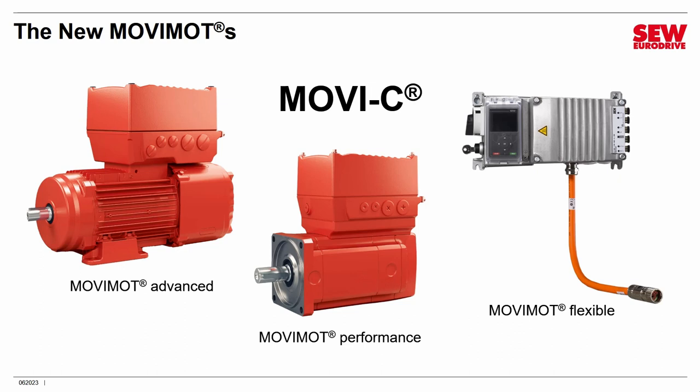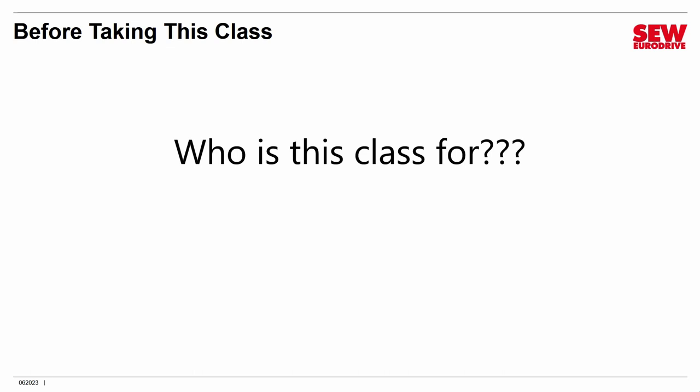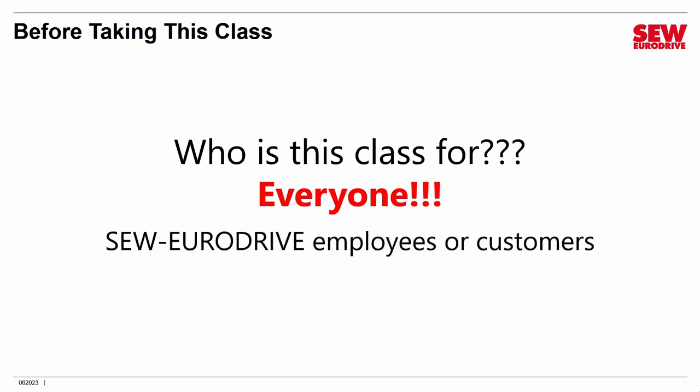Just remember, Movimod D is an older product. Who is this class for? The answer is absolutely everyone — both SEW EuroDrive employees and customers. If you're interested in Movimod, no matter who you are, you are welcome here and this class is perfect for you.